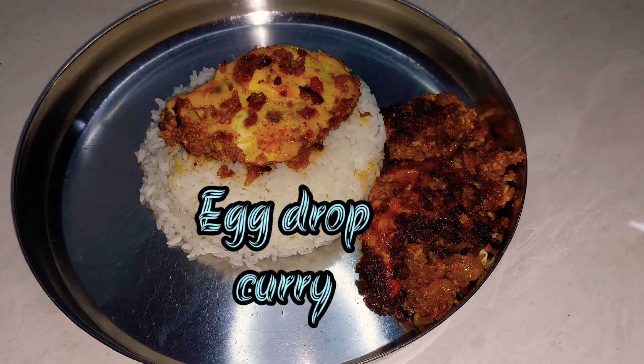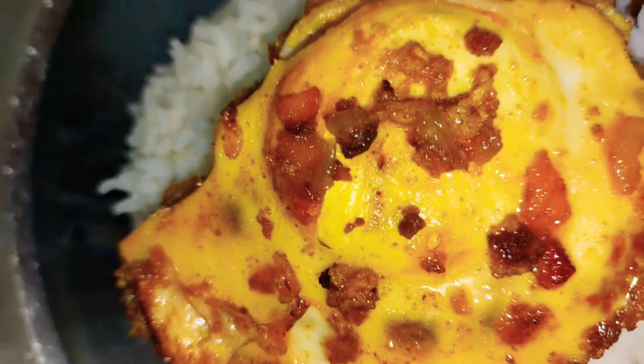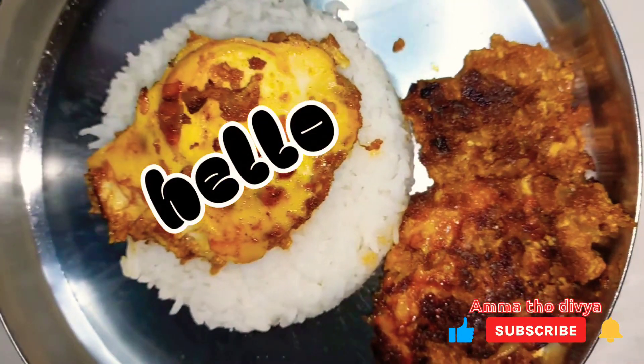EGG DROP KARI — a simple and quick recipe for you to prepare. If you are watching my channel for the first time, please subscribe. Hello! I am Dibya. Welcome back to my channel!